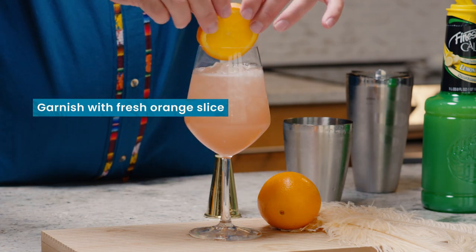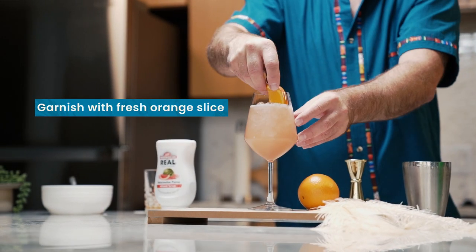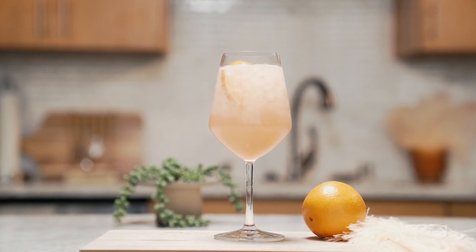To garnish, we're going to finish that off with a beautiful fresh orange slice. And there we have it — a delightful cocktail, a low ABV drink to have any time of day. The Cotton Candy Sunset Spritz.